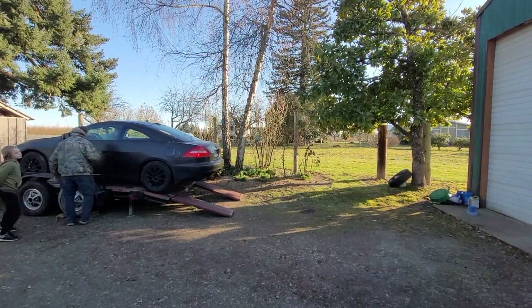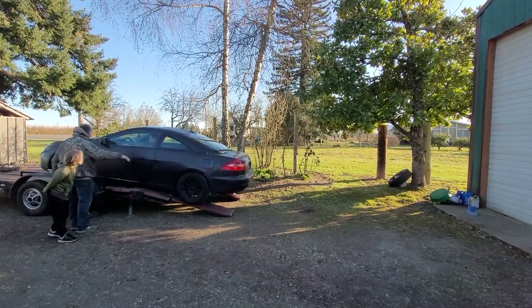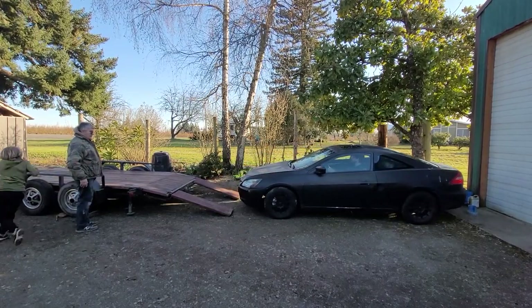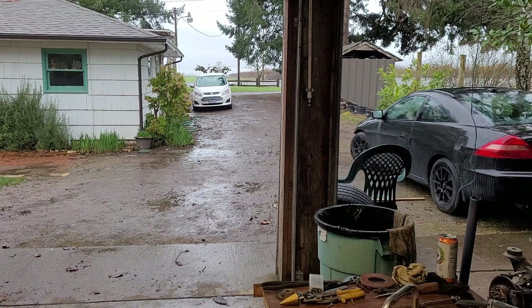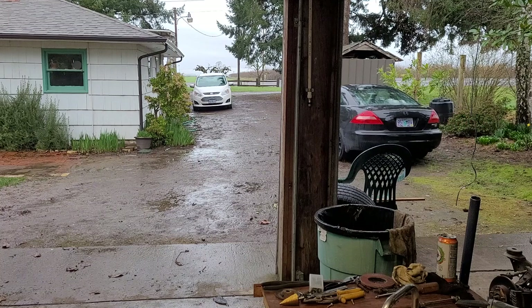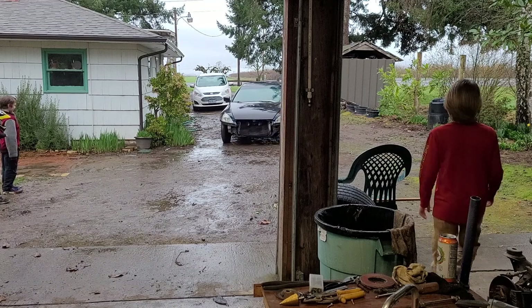The next step is to get it off this trailer, turn it around, and throw it in the garage. My dad's helping. Why not rip the bumper off while we're at it? We turned it around and put it in the garage — mostly I include this to prove that it runs. This is a $500 car and I am so happy with my purchase. My kids naturally jump in the way to try and get run over. That's just part of being a parent.